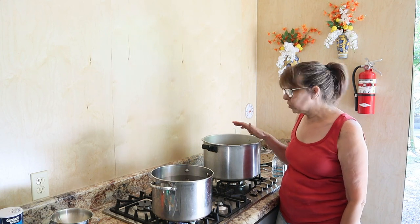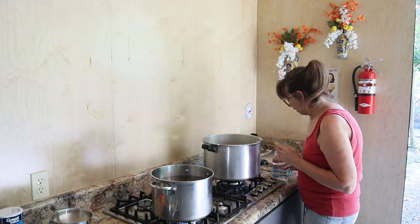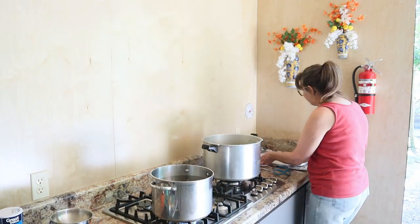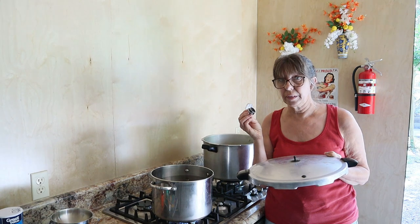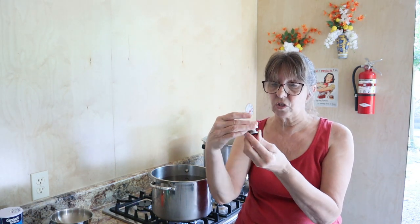This pressure canner is at least 16 quarts - they make a 20 and a 24, you can buy different sizes. This one has a piece that goes in the middle with a lip that keeps the jars off the bottom for airflow - it has to be in there. You put three quarts of water in here. Mine comes with a jiggler. I use 10 pounds of pressure because of my sea level - we're at around 300 feet. This gauge comes in three pieces: five pounds, then you add the second piece for 10, and the third piece for higher altitudes at 15 pounds.